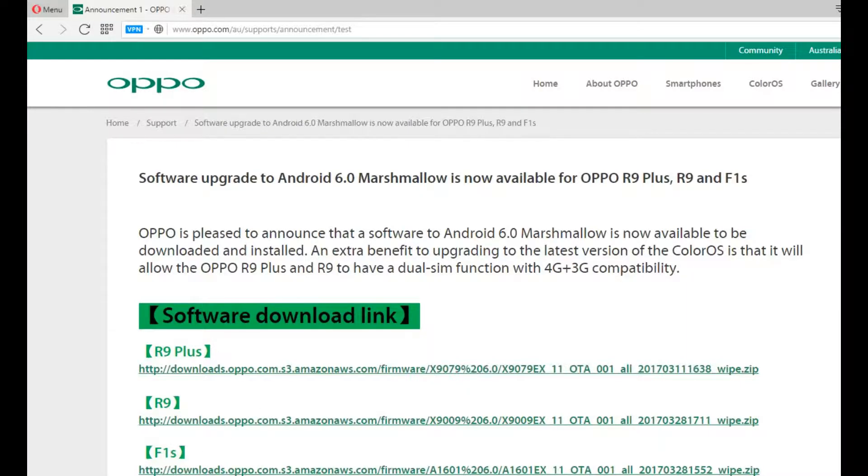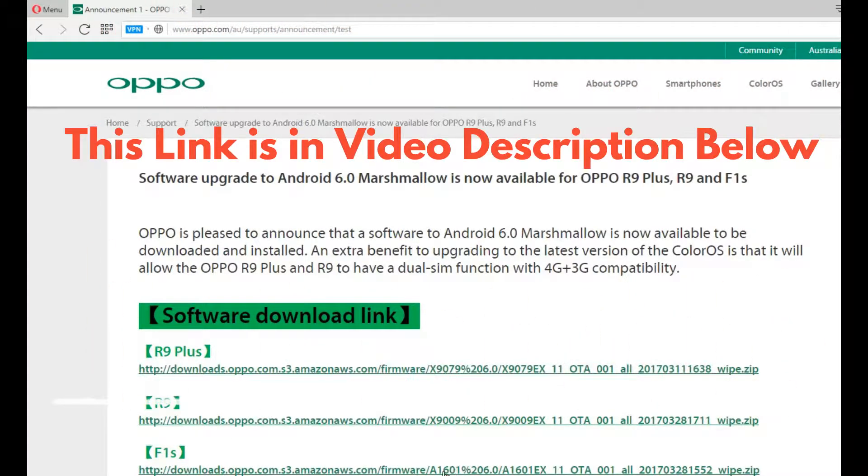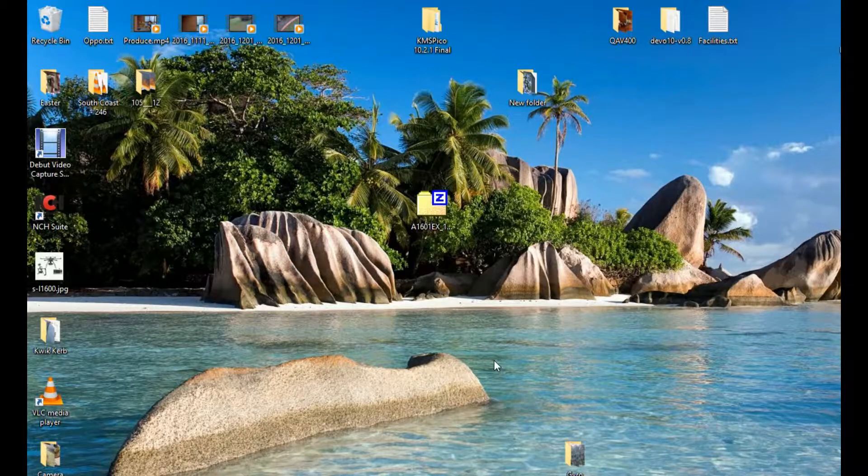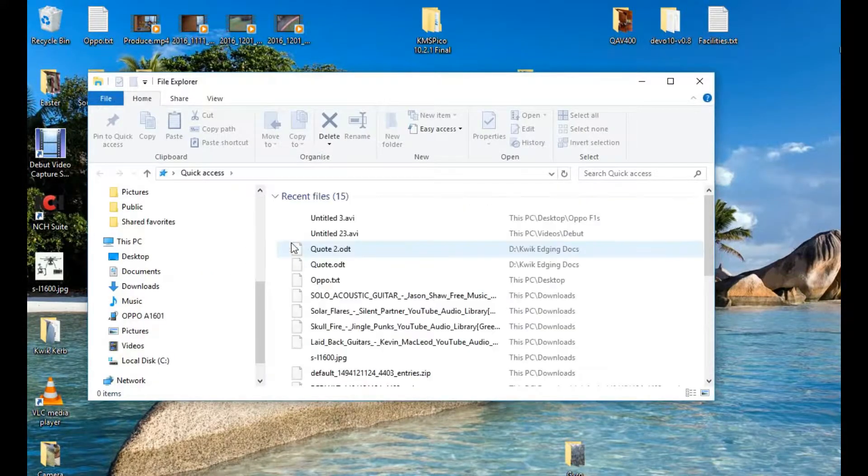As you can see, we're on the Oppo website and for the F1S there's the download link right there. You simply click on it and start downloading. Once you've downloaded the file — which is this one here for me — you simply open up the directory browser.